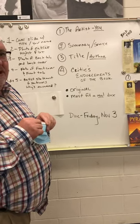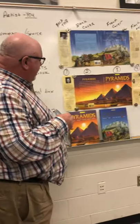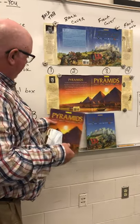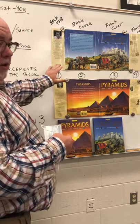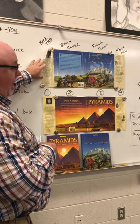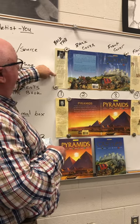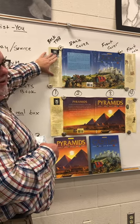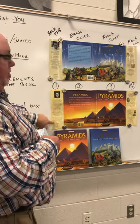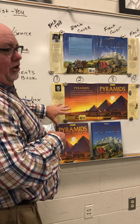This week we're going to work on a book jacket project. I've taken the book jackets off a couple of these books — this series covers pyramids and castles — and put them up on the board. They have tabs in the front and back. The back tab talks about the author, but I want you to talk about the artist, which is you, and why and how you made your choices.